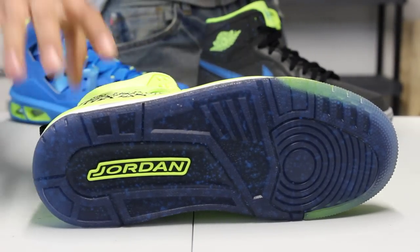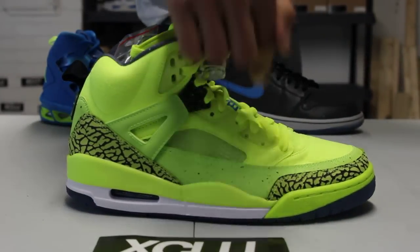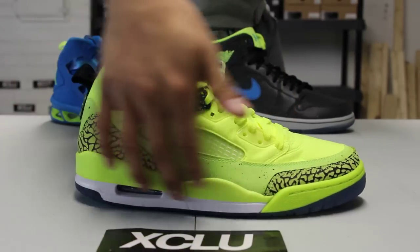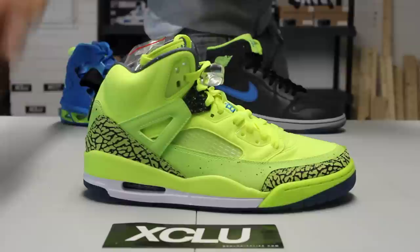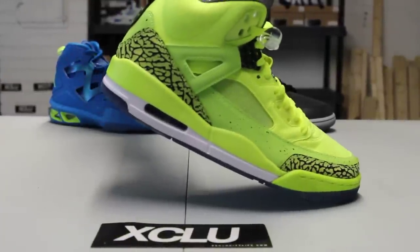Check out the top of the shoe — you still get a little hint of that speckle and see-through sole. On the midsole you got a mix of white and volt along the toe and towards the back of the shoe as well. The airbag on the inside is a photo blue colorway.